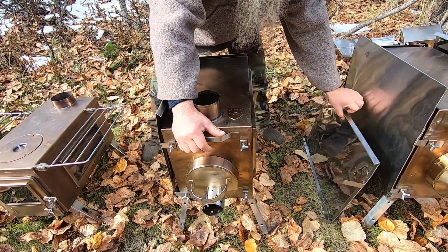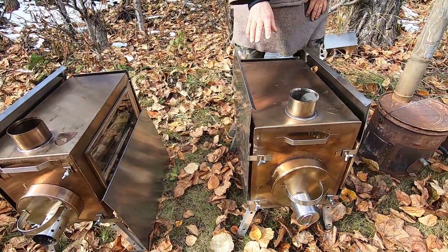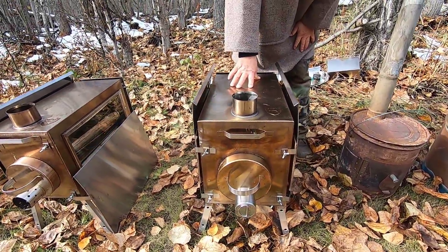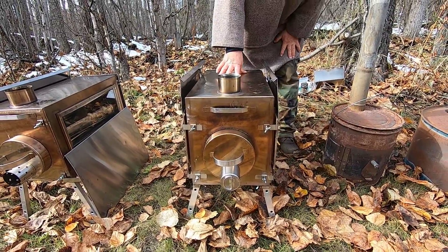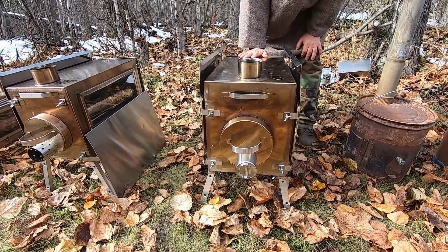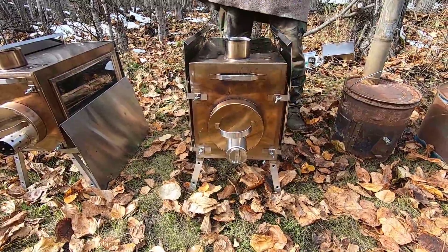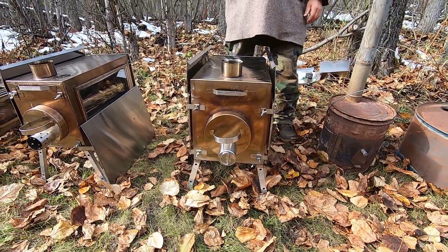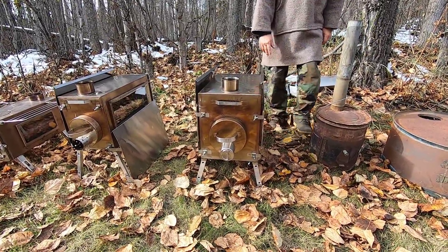The next stove is the same exact stove with the same features but larger, making it my favorite stove now for heating my larger tents in colder weather — because of its size.